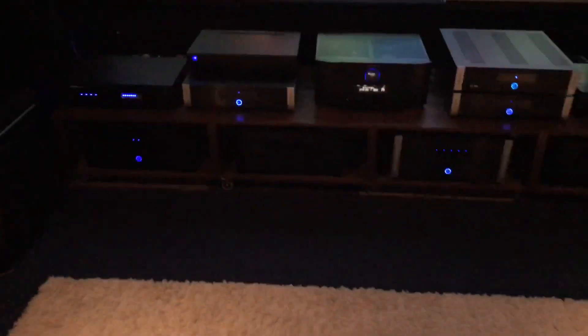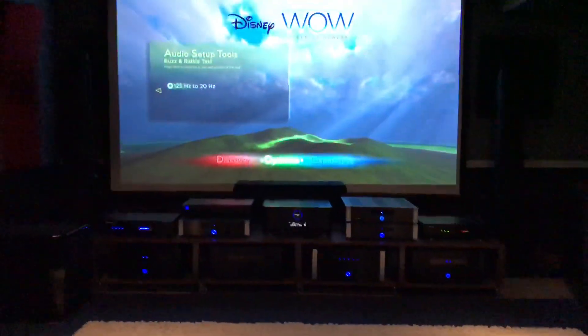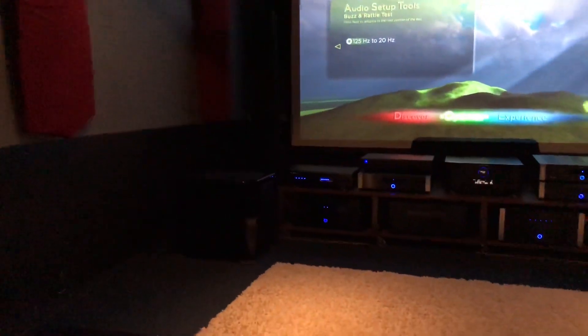We have the SVS PB-16, their flagship sub — 16-inch cone and I believe it is 1500 watts of power. We also have the GoldenEar Super Sub XXL, their flagship subwoofer, rated at 1600 watts, so it is a little bit more powerful. The obvious difference here is sheer size: the SVS sub is like the size of a coffee table.